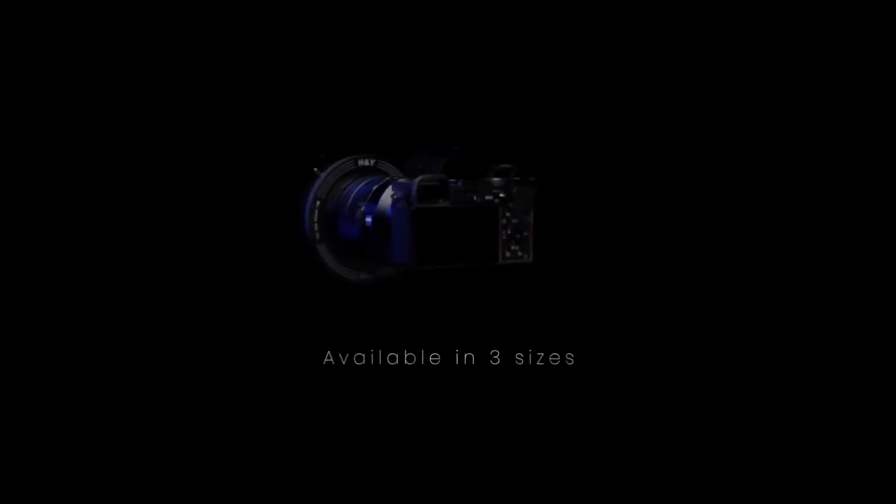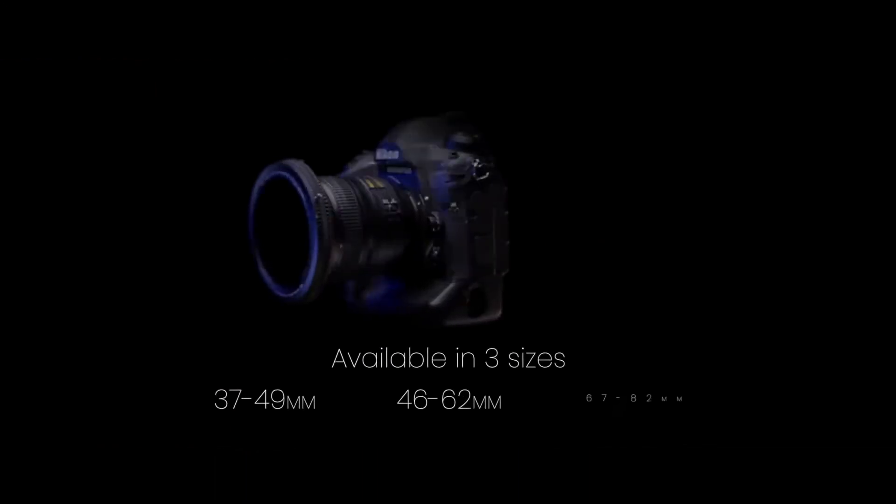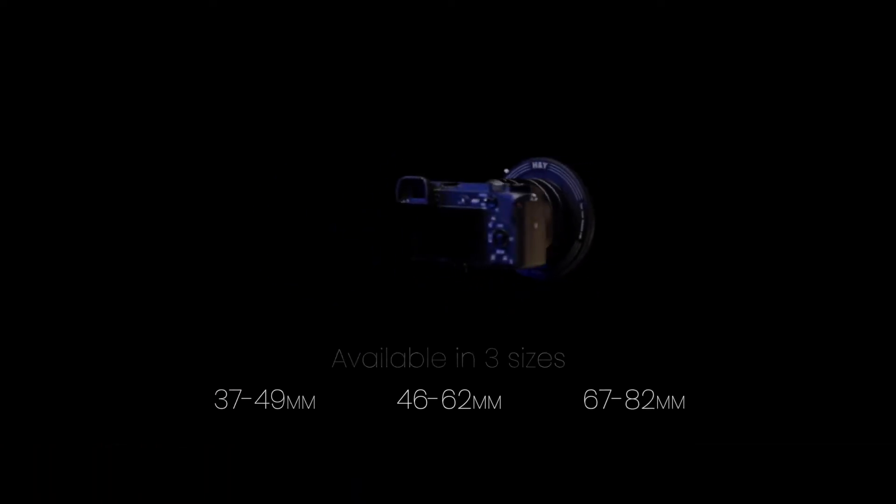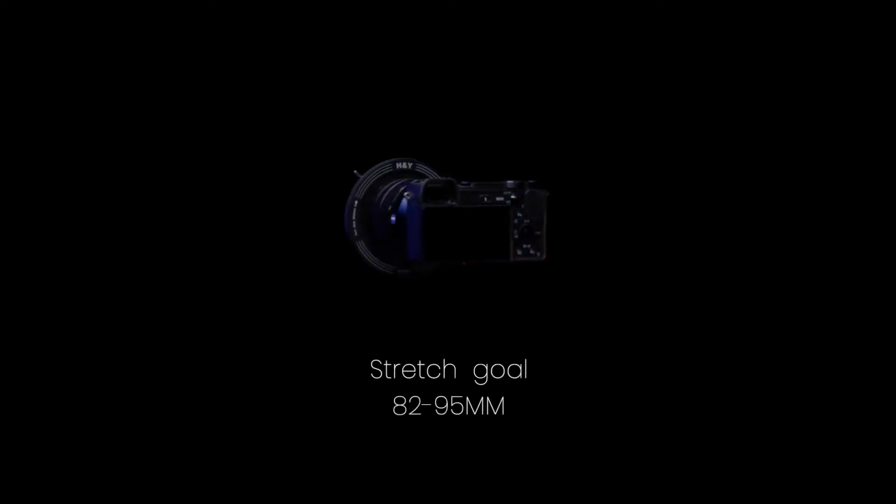The sizes range from 37 to 49mm, 46 to 62mm, 67 to 82mm, and if we can reach our stretch goal, 82 to 95mm.